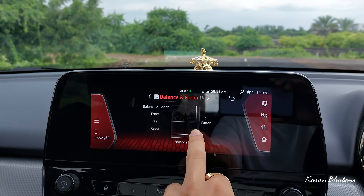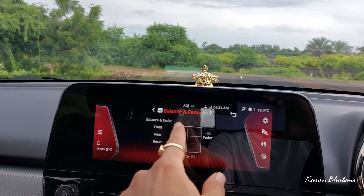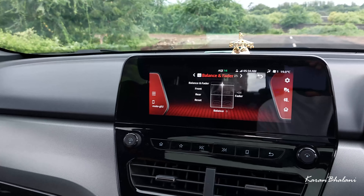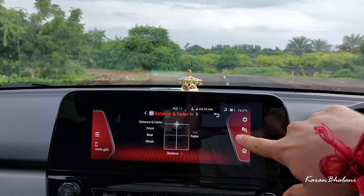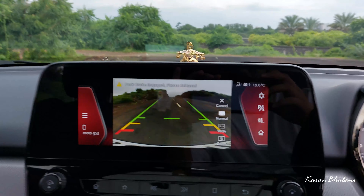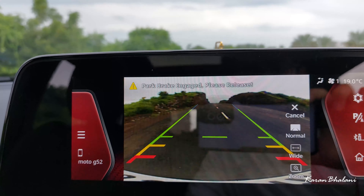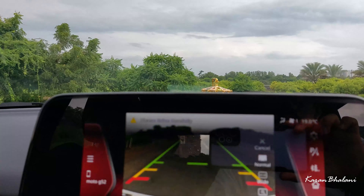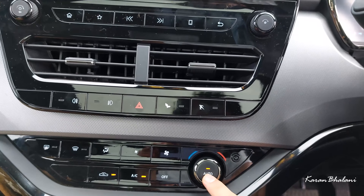You can set the audio to play from the front speakers only — useful if you are driving at night and don't want to disturb rear passengers; the audio experience remains more or less the same. The rear parking camera quality is not the best in segment — it is far from it.